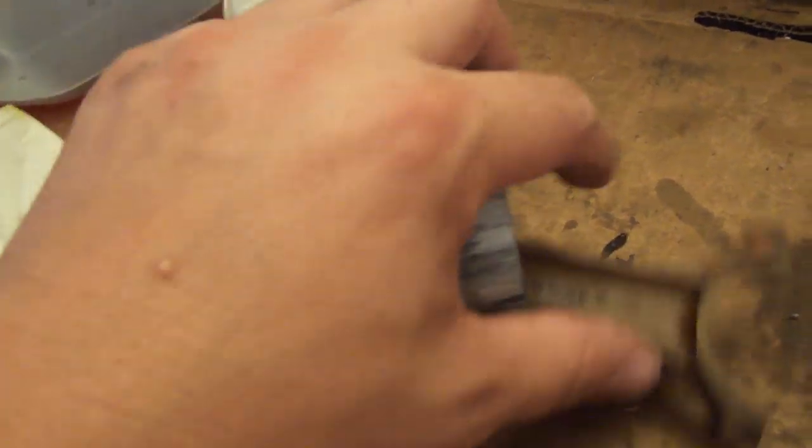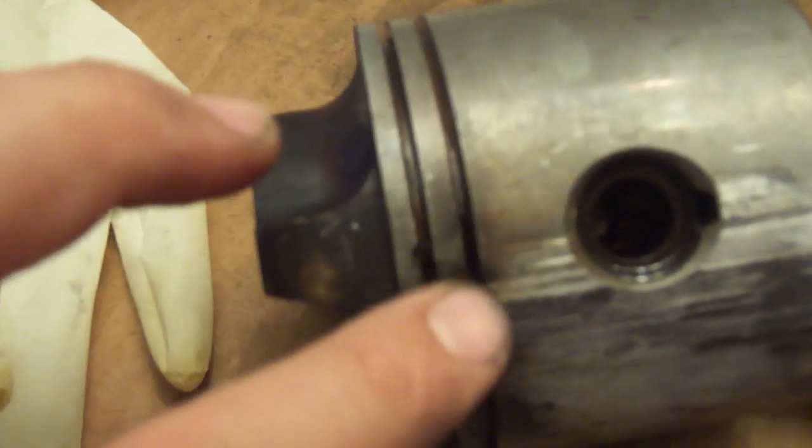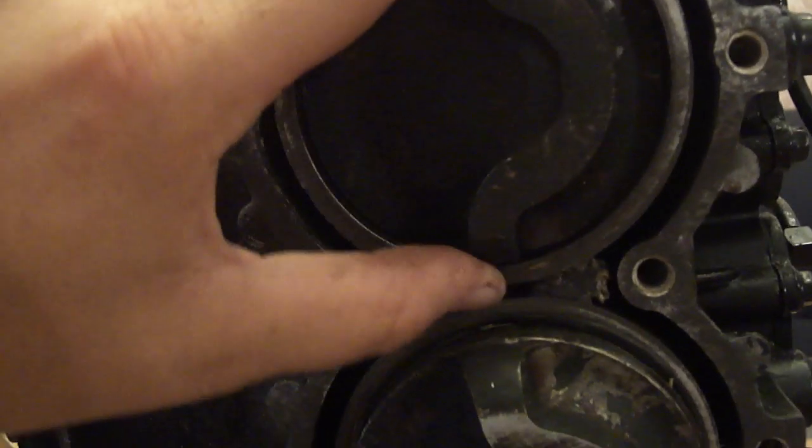On the top cylinder we did have lower compression. I went ahead and took the rings off and scrubbed in here with a toothbrush and some degreaser - there was a lot of grit and stuff in there. But as for the cylinder itself, it's just like the other cylinders - it's fine. The piston fits in there fine.